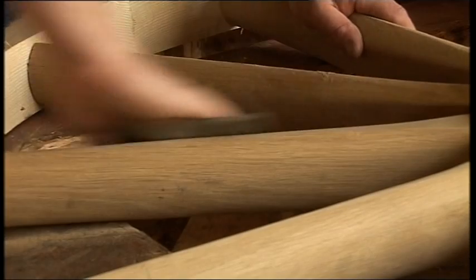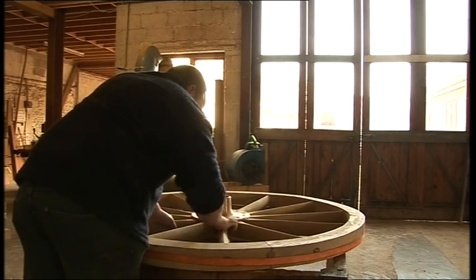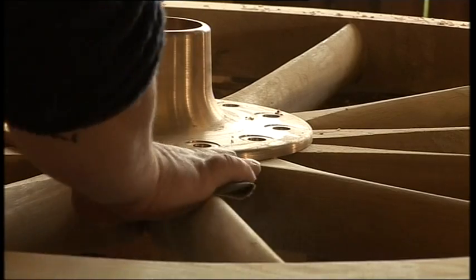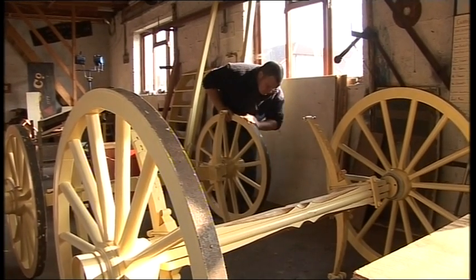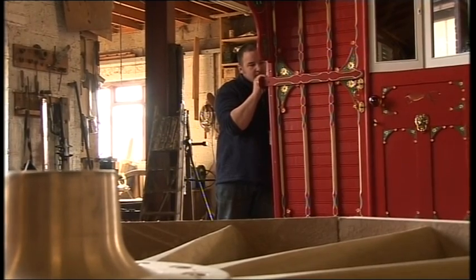They make around 200 wheels a year here in Colleton in East Devon, and it's not just the Royal Family they serve. We build cannons — we did some massive ones for the walls of Londonderry in Northern Ireland. Cannon wheels, cart wheels, you name it really. We even did the barrels and buckets for the film Gladiator. But if the Queen is calling, she gets priority.